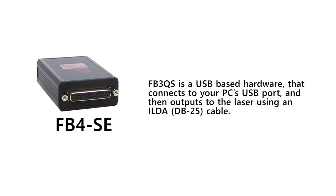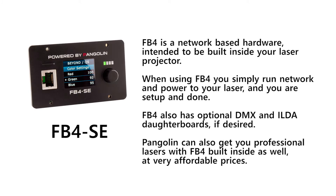The FB3 is good for ease of use and for beginners, while the FB4 allows professional network integration into the projector itself.